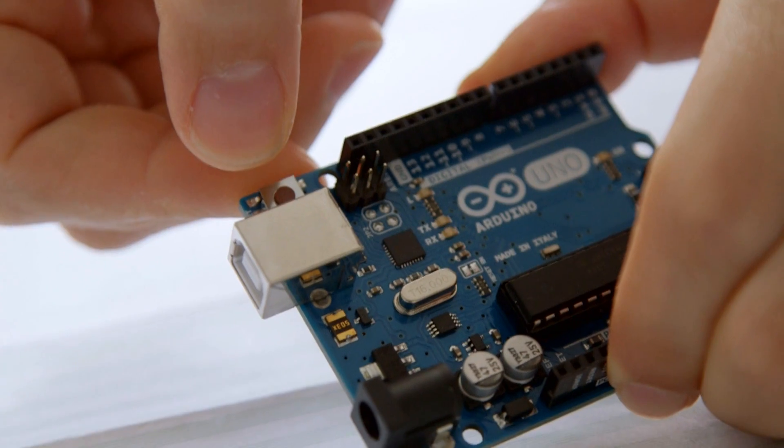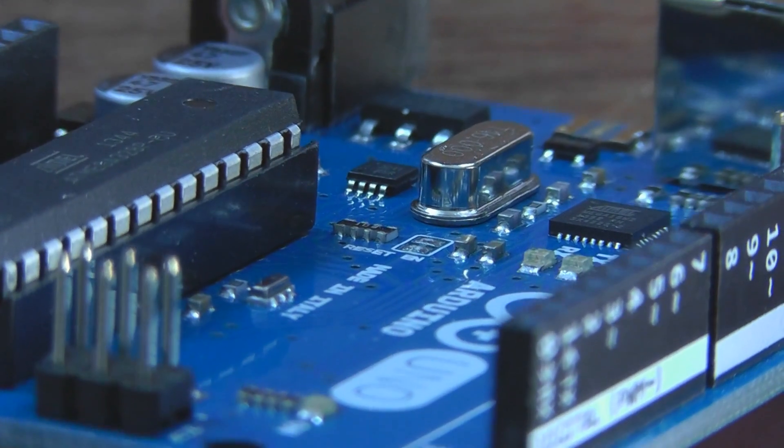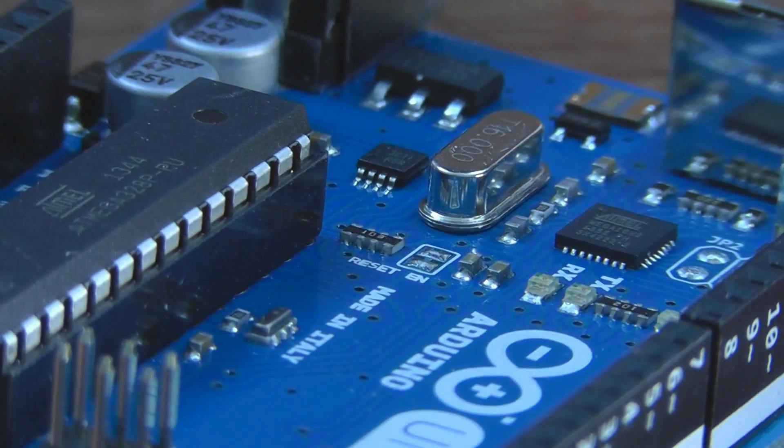Arduino — the word actually means a lot of things. If we're talking about the hardware itself, an Arduino is a microcontroller surrounded by a bunch of other components that the microcontroller needs to function. More broadly, Arduino is the ecosystem, the software, the community, and all the things that go into making it what it is and how it's become so popular.